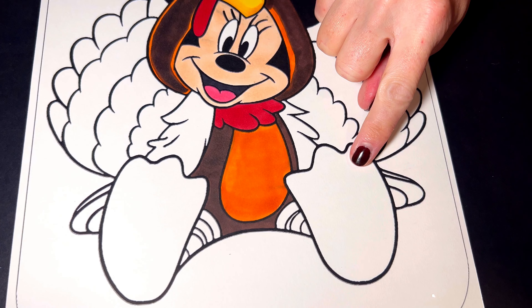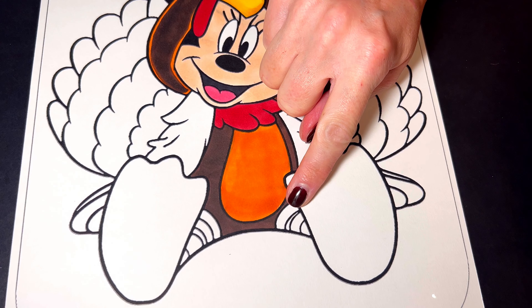The turkey feet are going to be orange, and then her legs are going to be striped orange and yellow.